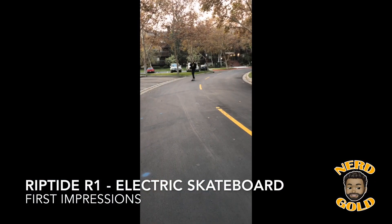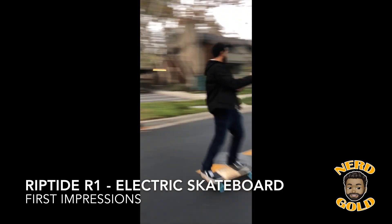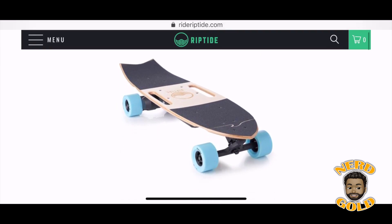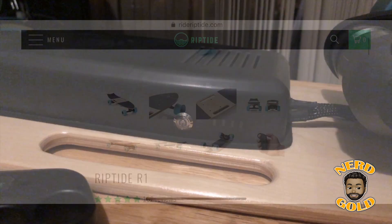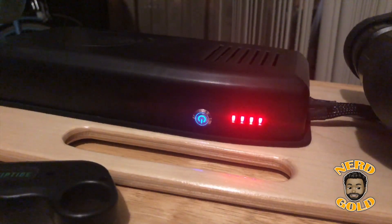What's going on everybody, this is Justin. In this video I'll be sharing my first impressions of the Riptide R1 electric skateboard. Here's the power button and the battery level indicator.